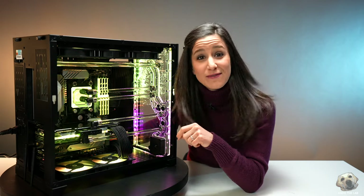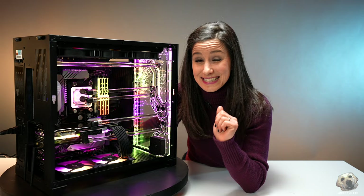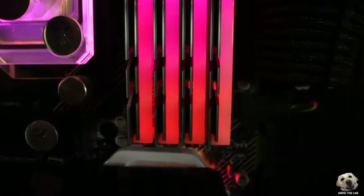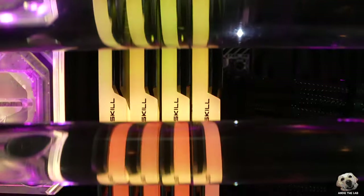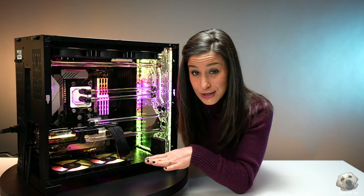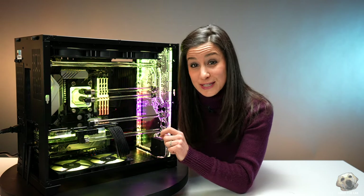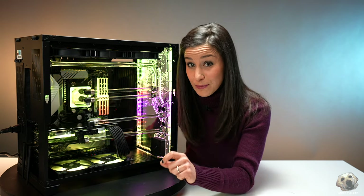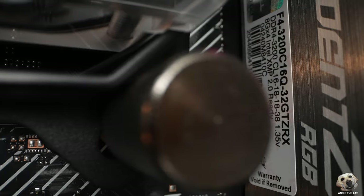Next up in this 275 Vanquish is the RAM. EK decided to go with 32GB spread across 4 DIMMs of G.Skill's Trident Z RGB RAM. I'm really glad they went with 4 DIMMs because not only does it look good, but it's also running at 3200MHz at C16. So not only is the performance good, but it's running at low latency.